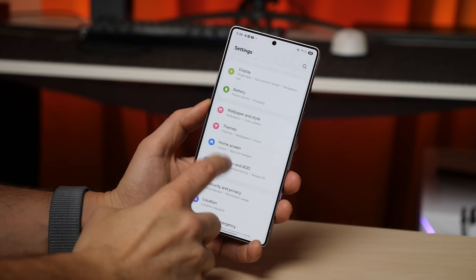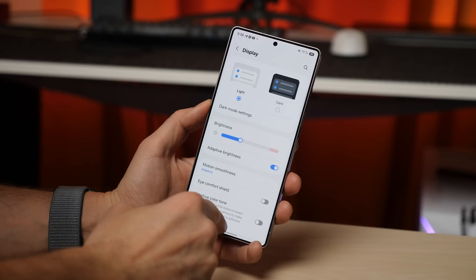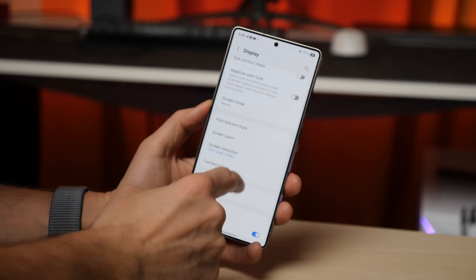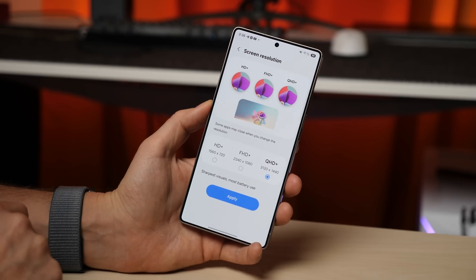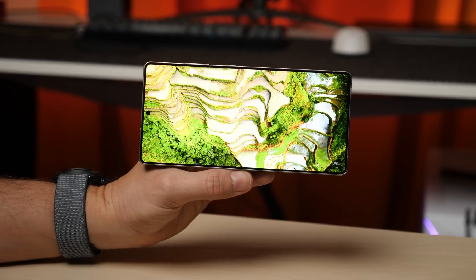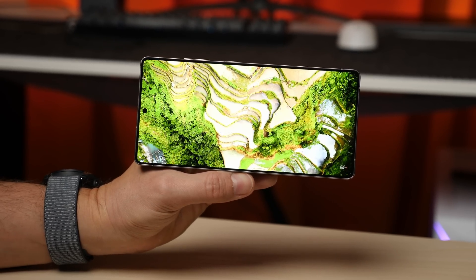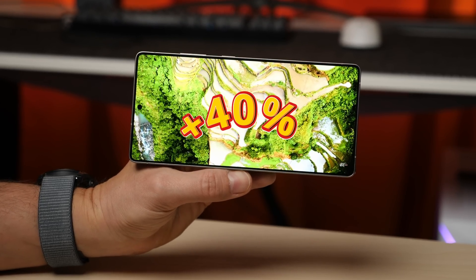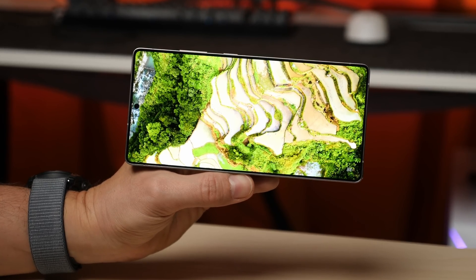If you have a Galaxy S25 Ultra, you must enable QHD+ resolution. Go to display settings and set your screen resolution to QHD+. This unlocks a new feature called Pro Scaler, which comes straight from Samsung premium TVs and enhances video quality by up to 40%. The difference in sharpness and clarity is instantly noticeable.